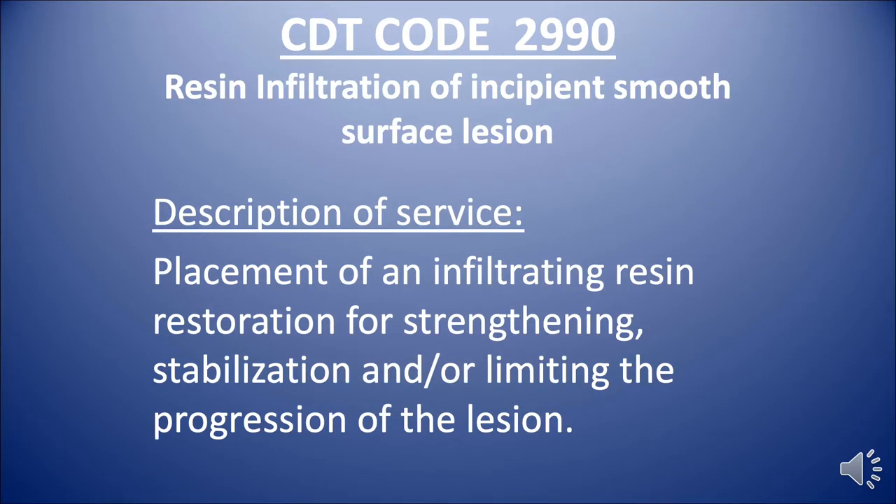The CDT code is 2990. It's called Resin Infiltration of an Incipient Smooth Surface Lesion, and the description is Placement of an Infiltrating Resin for Strengthening, Stabilization, and/or Limiting the Progression of the Lesion.